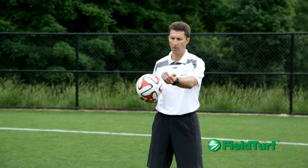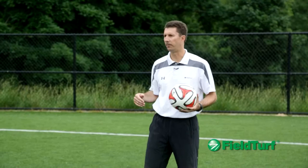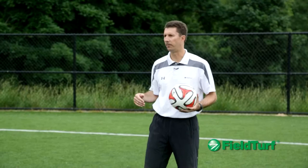Hi, I'm Mike Sorber with FieldTurf Academy and today's exercise is heading. So once I throw the ball, arms up, follow through, back up a couple steps, then come forward again so you get a little bit of momentum.